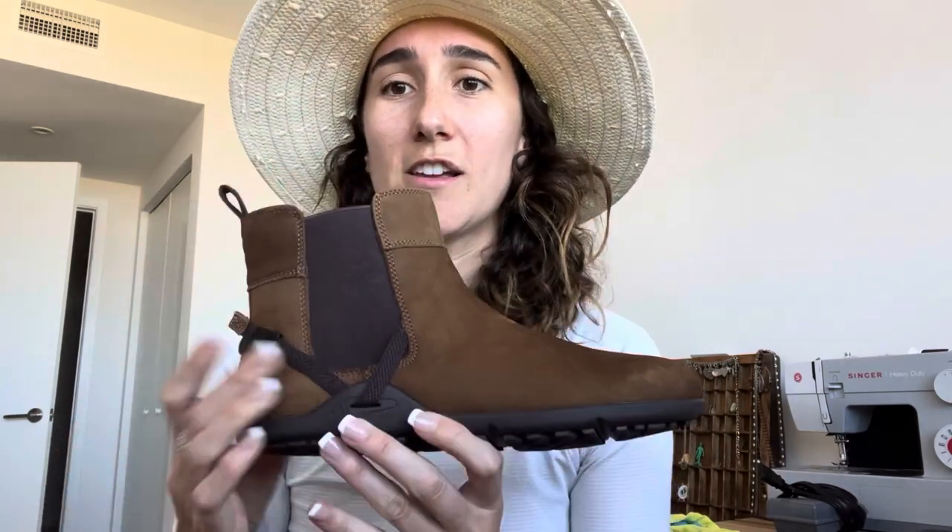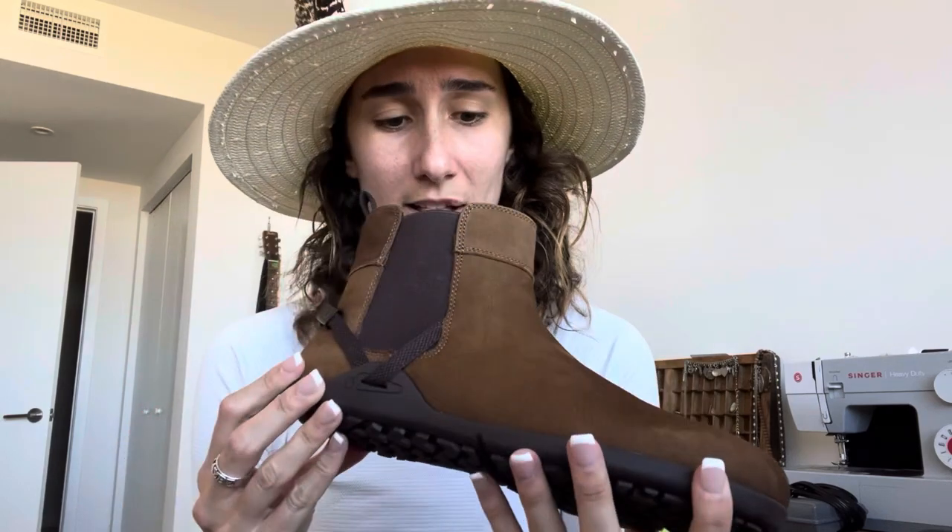Zero drop — meaning your heel and toes are level and there's no arch — just a basic minimal shoe. It's said to be better for everything: your joints, your hips, your movement. I think I might agree because they're so comfortable, the most comfortable shoe ever.